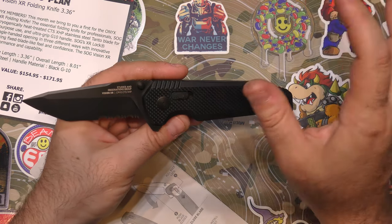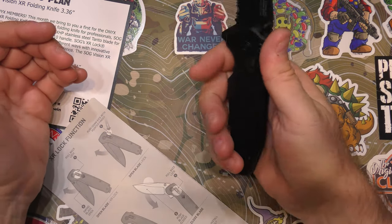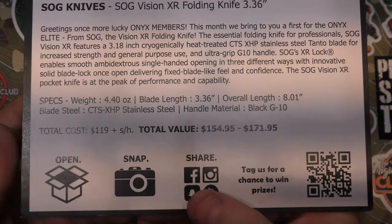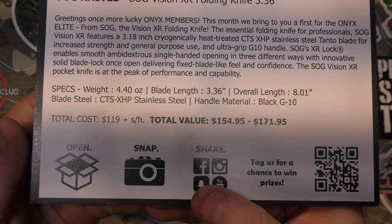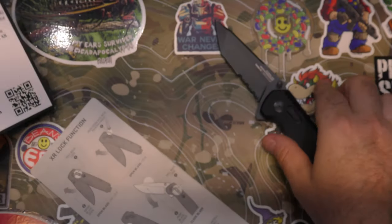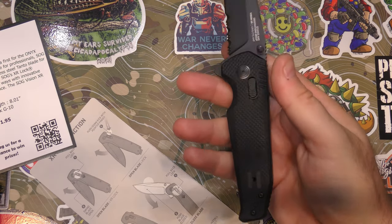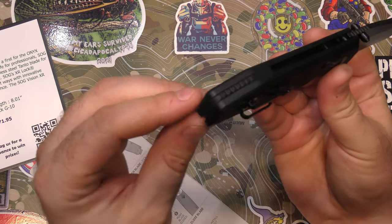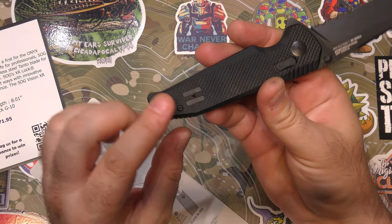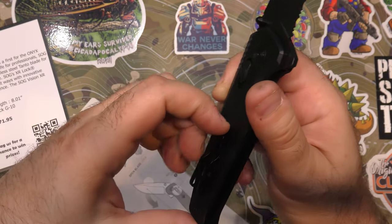This feels like a pretty solid knife. It reminds me of the SOG Flash a little bit — same kind of general layout. Weight feels good, it's got a little bit of weight to it but I can deal with it. Before I go on, let me show you the specs on the card — I love that they put all the specs on the card. Weight is almost four and a half ounces, but it carries the weight really well. It's balanced well and feels nice.